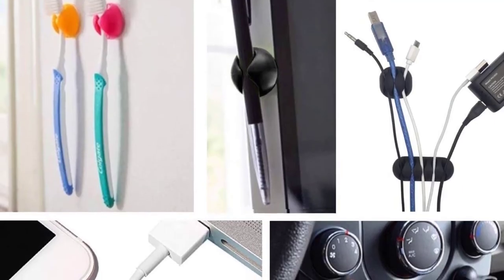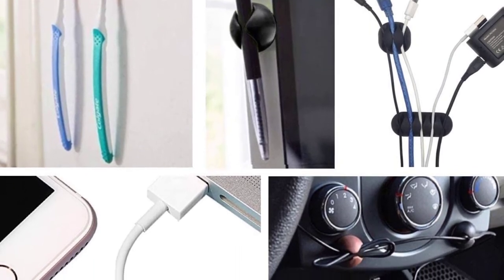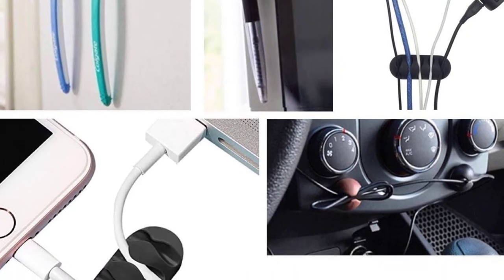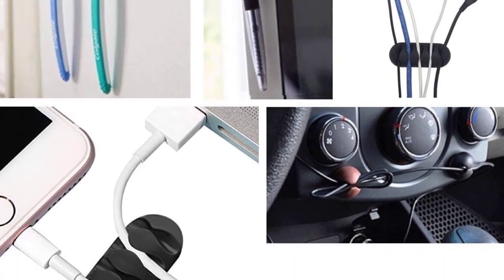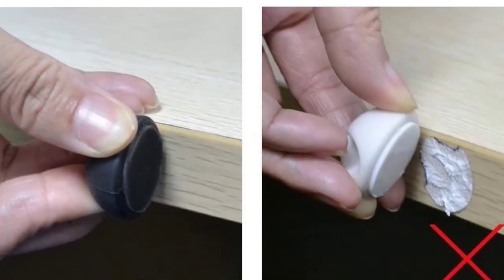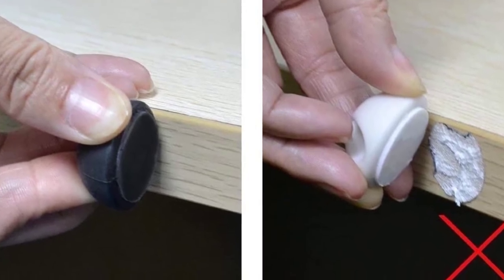Looking for a product that will keep your wires separate and prevent jumbled bundles? Ohill cable clips are the best for this task. They can also help prevent cables from constantly falling off your desk, saving you the pain of getting up in the middle of the night looking for your cable on the floor. These little lifesavers may seem like an insignificant purchase but they can prove really beneficial in the long run, especially if your USB cables are connected to multiple sources.